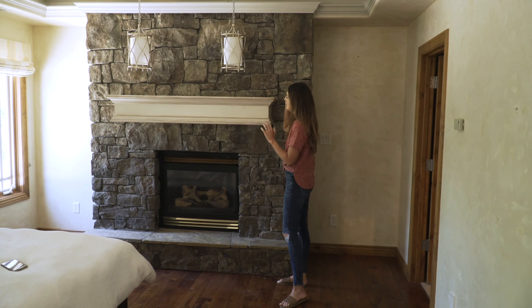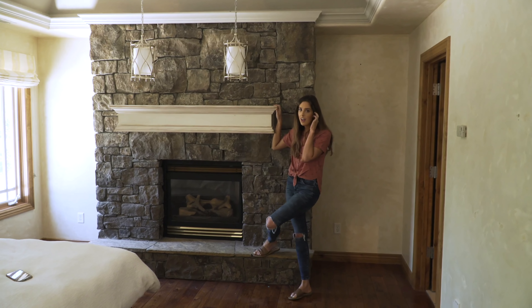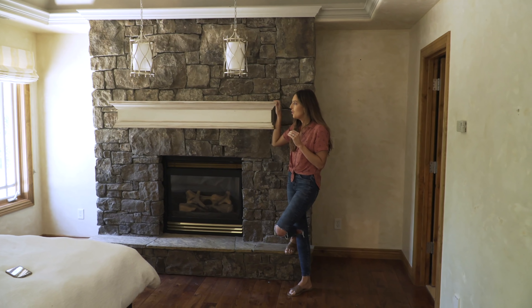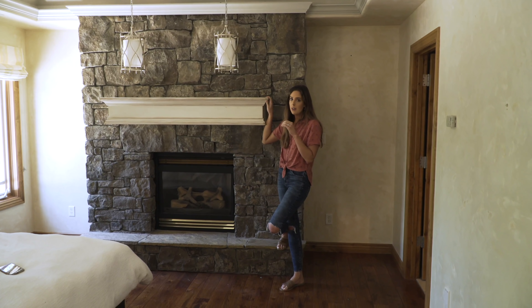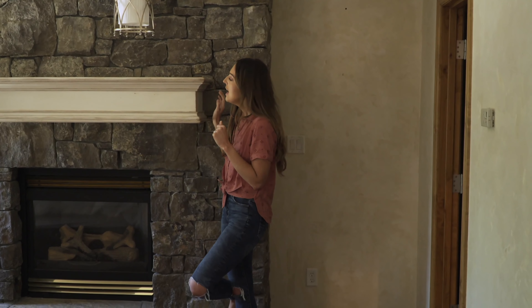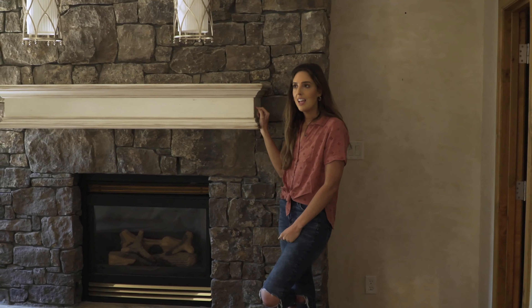I just want to take these down. An easy way to modernize a fireplace is to go with a slimmer mantle or no mantle at all. So we're going to take this mantle off.